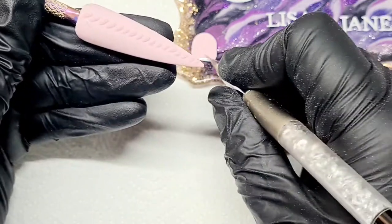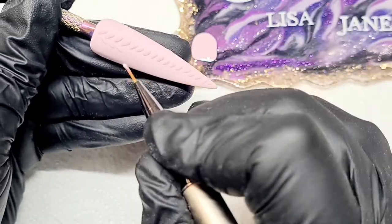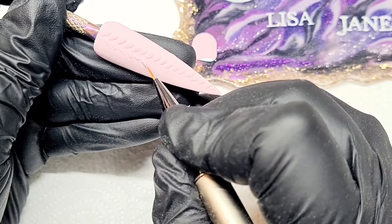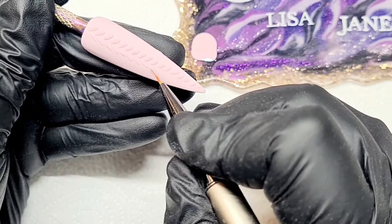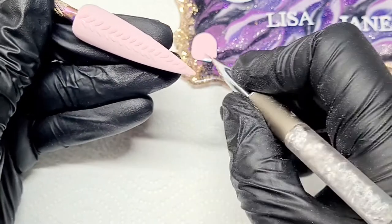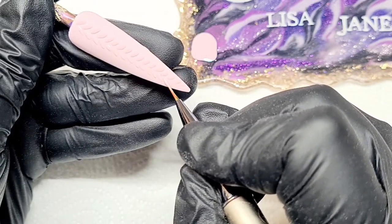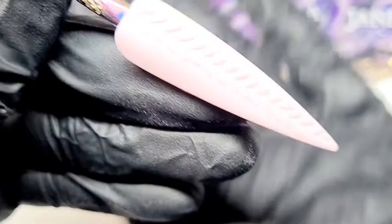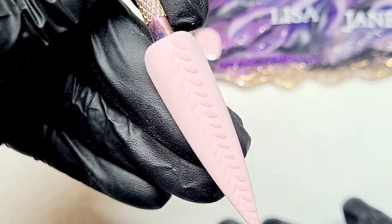I've cured that row and taken the excess off. Going back into Mythology, between those downward strokes I'm going to go in the opposite direction — start between the two and do exactly the same but in the opposite diagonal direction, working all the way down the nail. This beautiful knitted design makes me feel all cozy and comfy, and it's that time of year where we all want to be in jumpers.